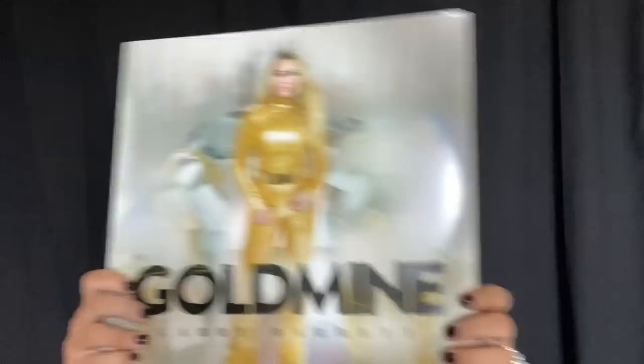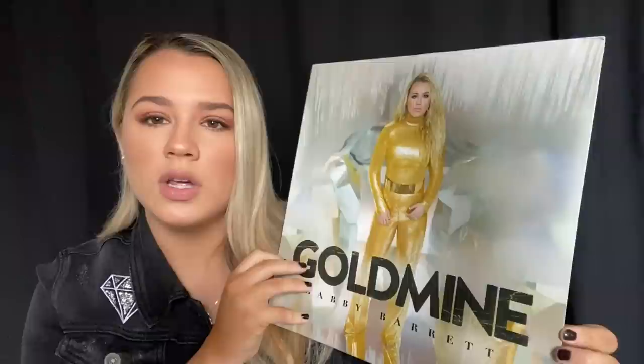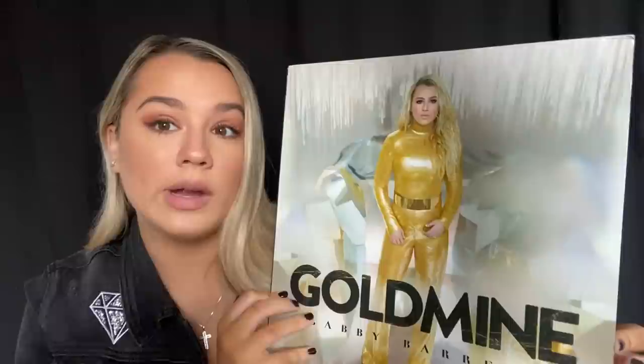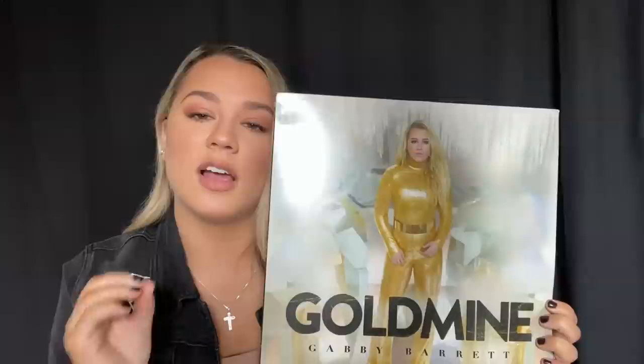Talking about the album first — the front has the title of the album as well as my name, and all of this lovely gold, natural-toned scenery. I absolutely love this gold jumpsuit. I had the idea of wanting a gold jumpsuit as soon as I figured out I wanted the album name to be Goldmine. I was inspired by Michael Jackson a lot growing up — I loved his outfits and so many things about his musical life.